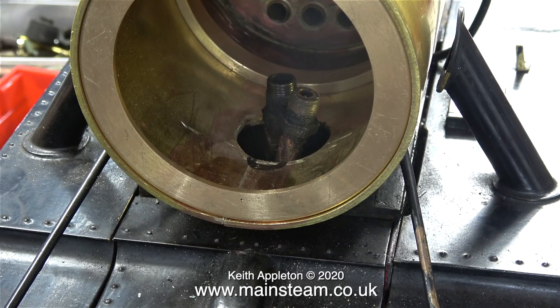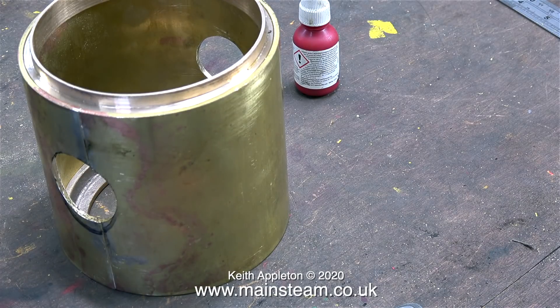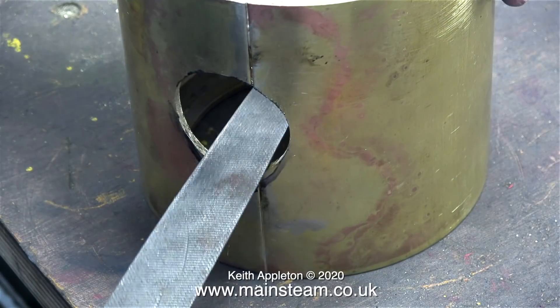When I refit the smoke box to the saddle it's still touching the front pipe, so I do need to remove some metal from this area — not much, nowhere near as much as I've marked using the felt-tip pen. I'll use a file.